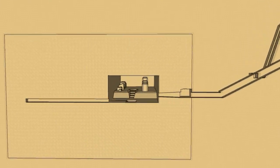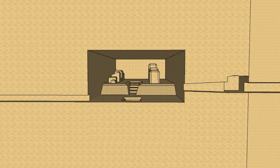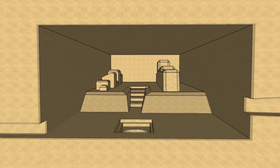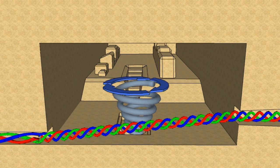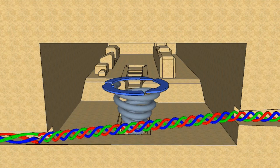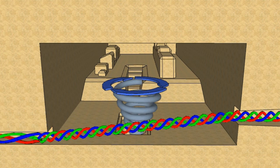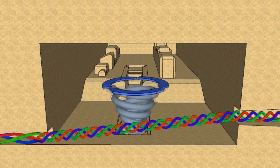The subterranean chamber is notable for the irregular mounds in the western end. These mounds act as a water break and slow water movement in the western end of this chamber, causing water to move in a powerful vortex in the area of the pit.